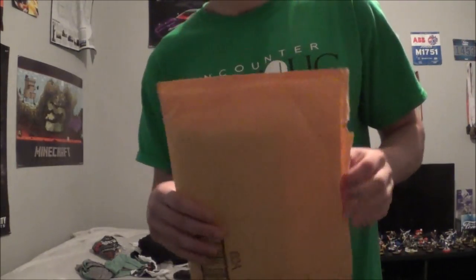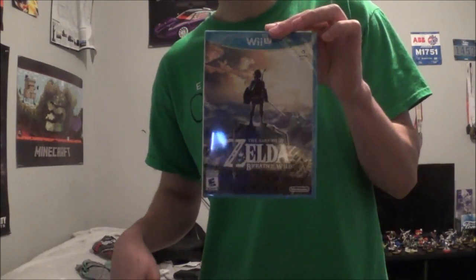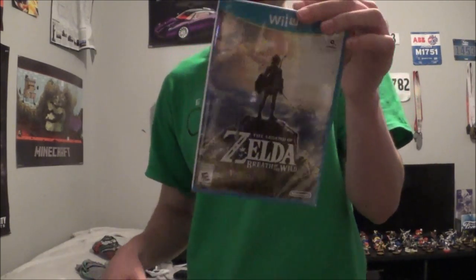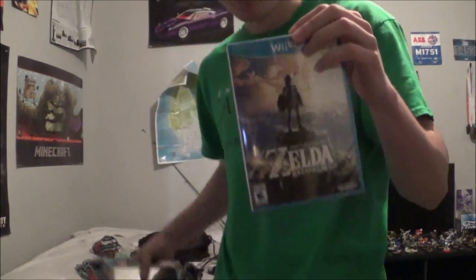Package from Amazon — you guys know what it is by the title — it's the Wii U version. You haven't seen this yet, have you? Why are you going old school? Why do you want to play with this piece of crap?